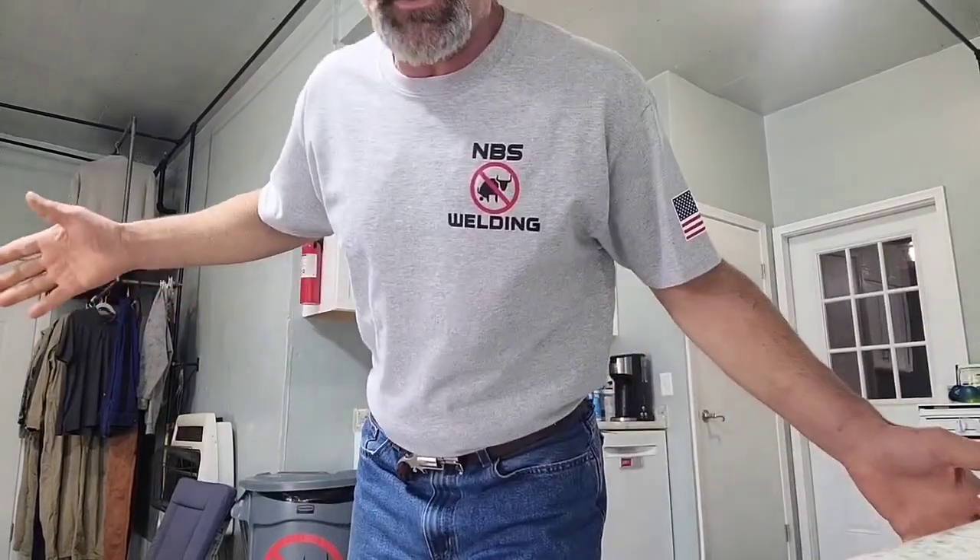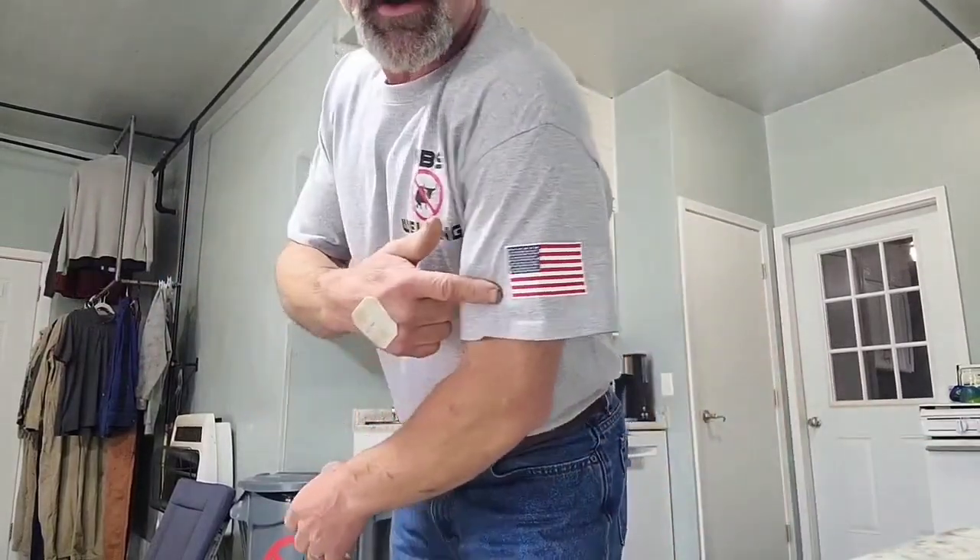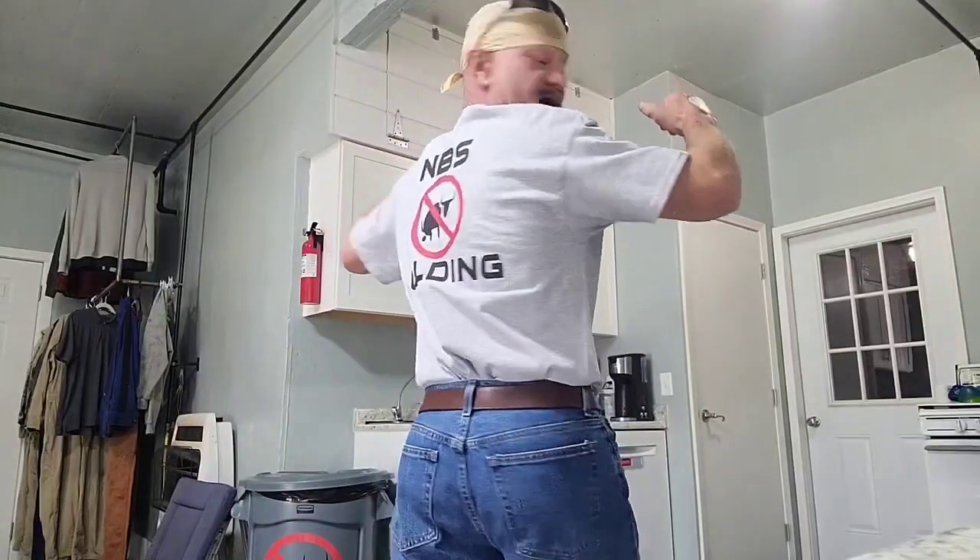Hey y'all, CB here, the No BS Welder, coming at you with his t-shirt on because I wanted to show you the new t-shirt. NBS Welding here on the chest, got the American flag on the sleeve, NBS Welding on the back. Get a hold of Tina, send us an email at nbswelding@aol.com if you want one of these shirts — $25 plus shipping and handling, she'll get you a shirt.